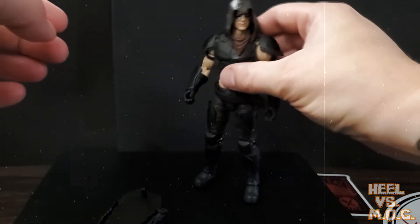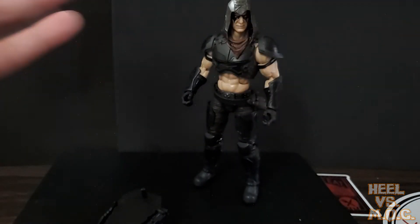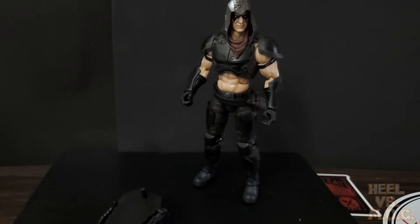Overall, this has to be my favorite GI Joe Classified figure so far. Just awesome.